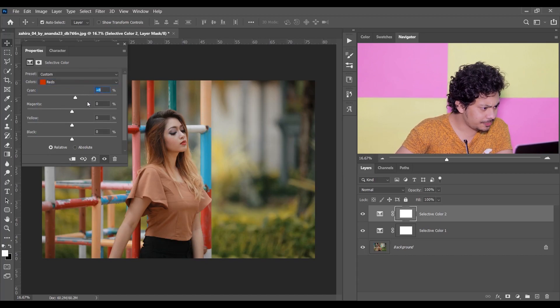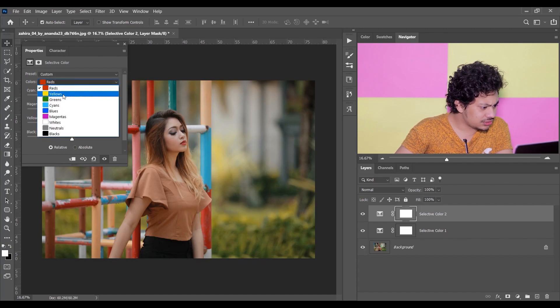I am giving 8 for Cyan, and just plus 2 for Yellow. That's fine. Now go to the Yellow.